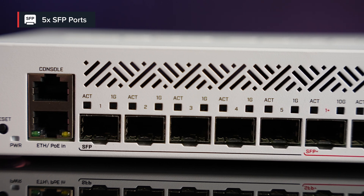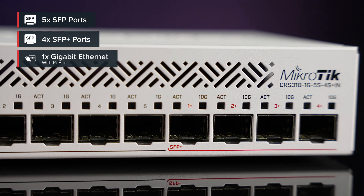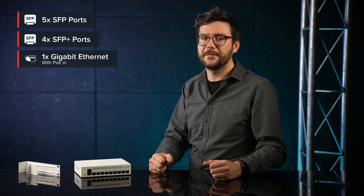There are five 1G SFP ports, four 10G SFP+ ports, and an additional gigabit ethernet port with PoE input. This gigabit ethernet port has a direct connection to the switch chip, so you can expect full speed — it's not just for management purposes.